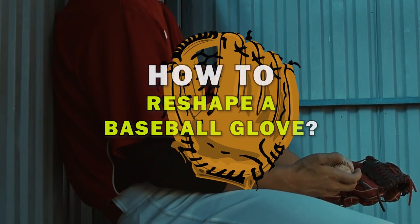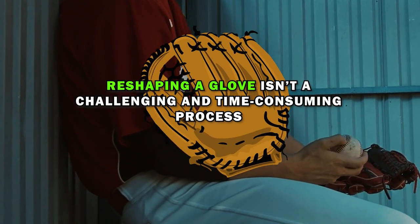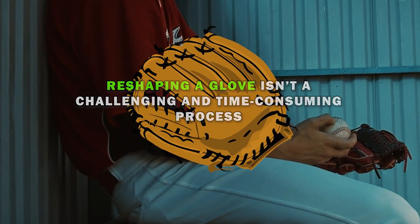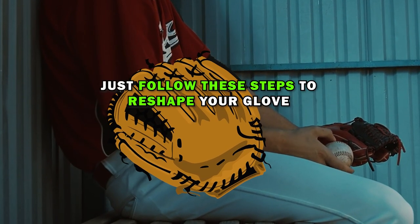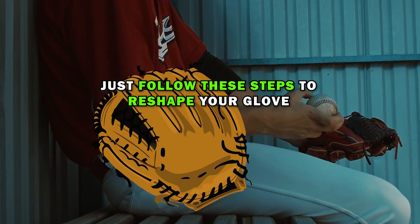How to reshape a baseball glove: reshaping a glove isn't a challenging or time-consuming process. One full day — 24 hours — is more than enough to do it. Just follow these steps to reshape your glove.